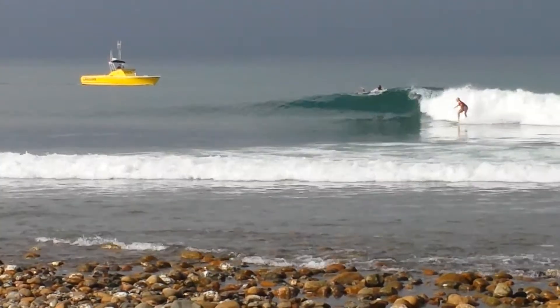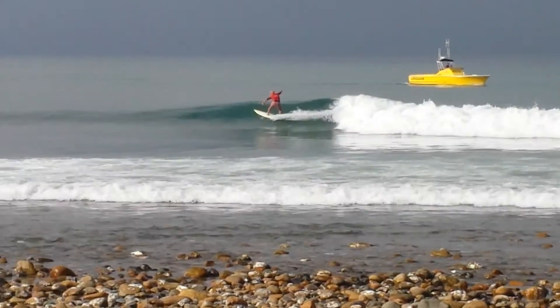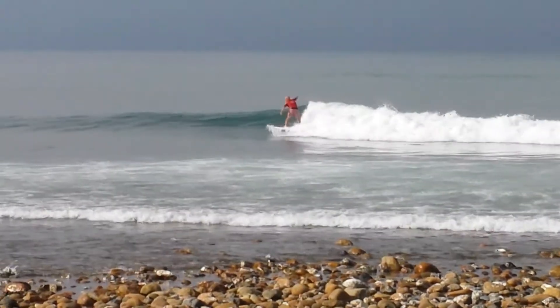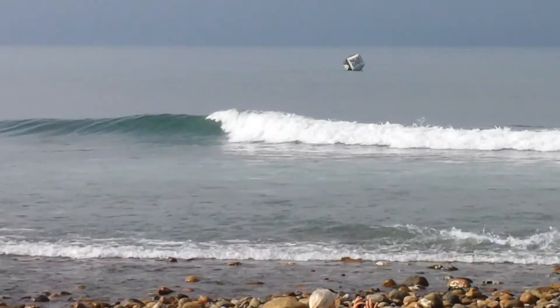Here we go, Rusty and Tom. Rusty stuck behind. Tom on the open wall throws a forehand gouge and a better wrap right there. Here we go to the inside, Tom Matthews, looking for an inside strap on that way.